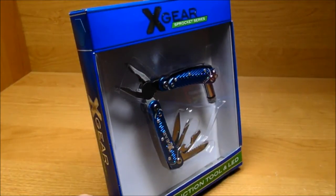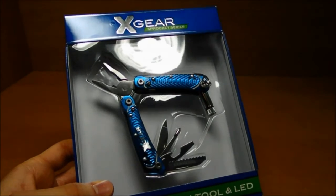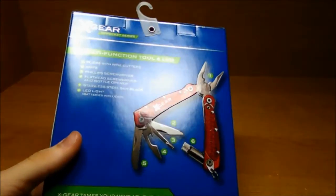Here's an unboxing and review of the Xgear multi-tool with LED light. So here it is, the multi-function tool and LED. Here's the back of the box.